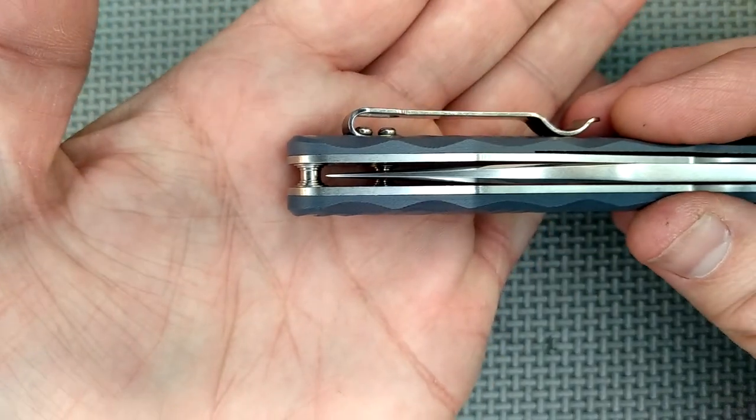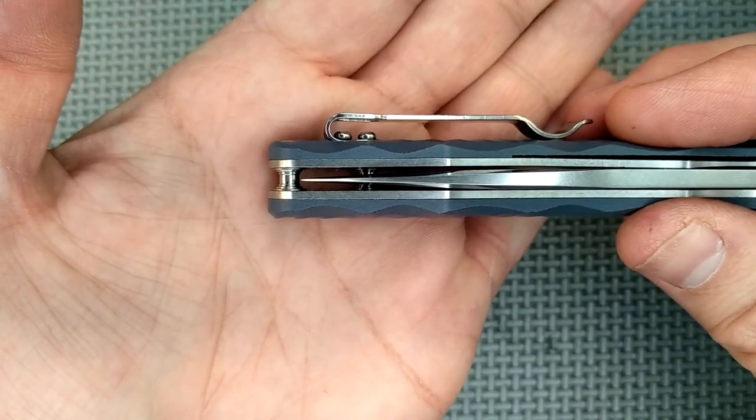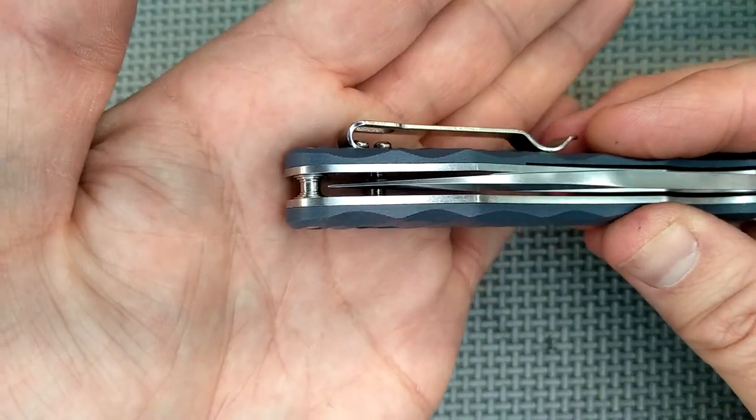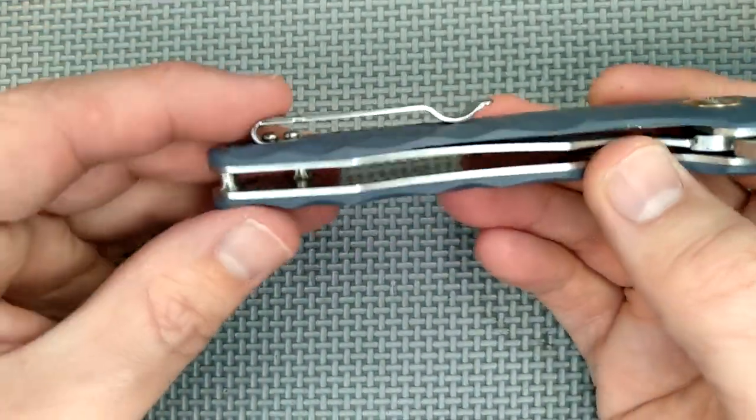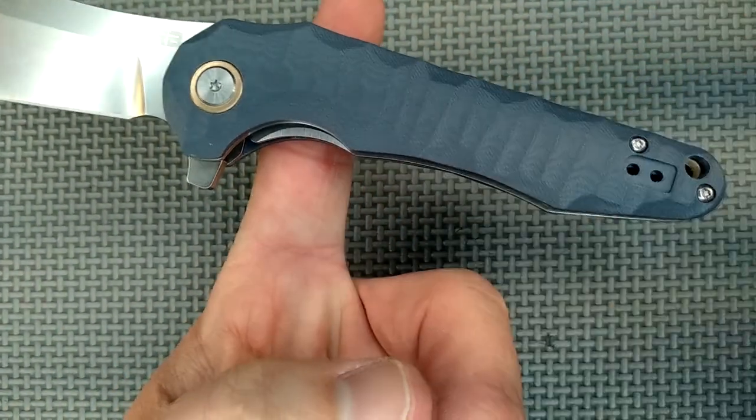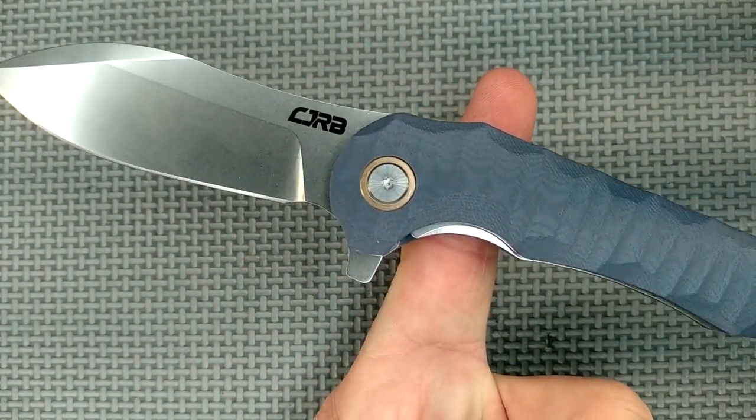Blade centering — this is something I keep forgetting to do in my videos. Look at that: the centering is very near perfect. The liners are not skeletonized at all. The balance point on the knife is right there, so that's pretty good. If they did skeletonize it, it would bring the balance point forward, and I like the balance point to be right where your index finger rests.